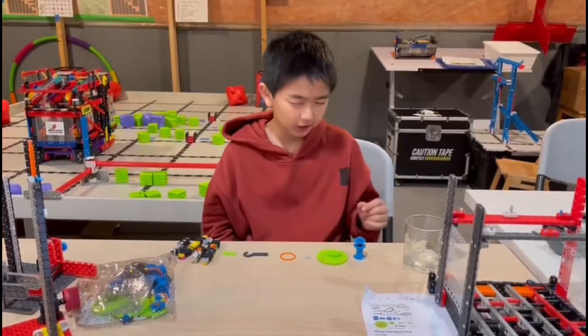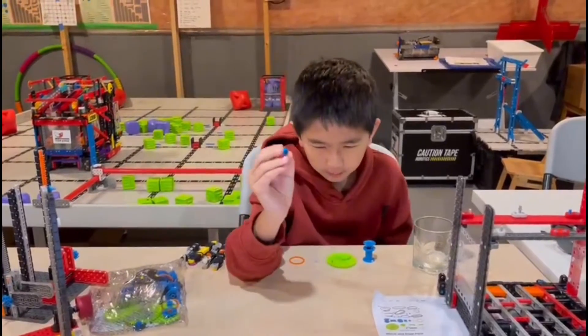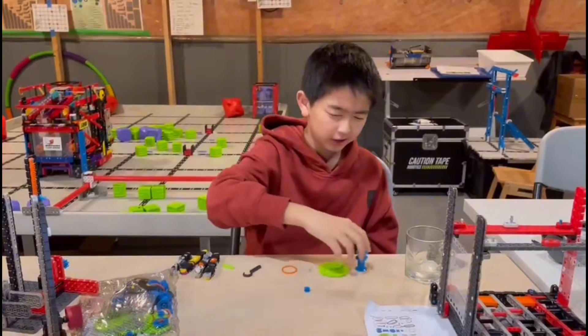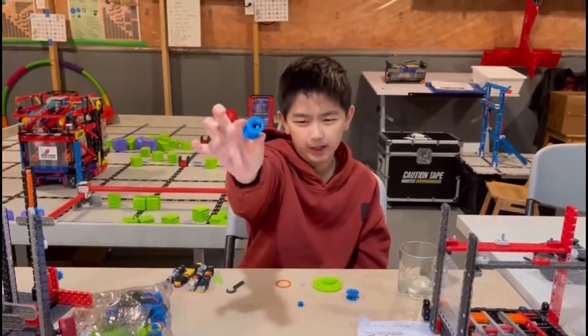Starting off, the contents in the pack are the 0.5 pitch idler pulley — this is what it looks like. This is a one pitch wide spool. This is a two pitch wide spool.